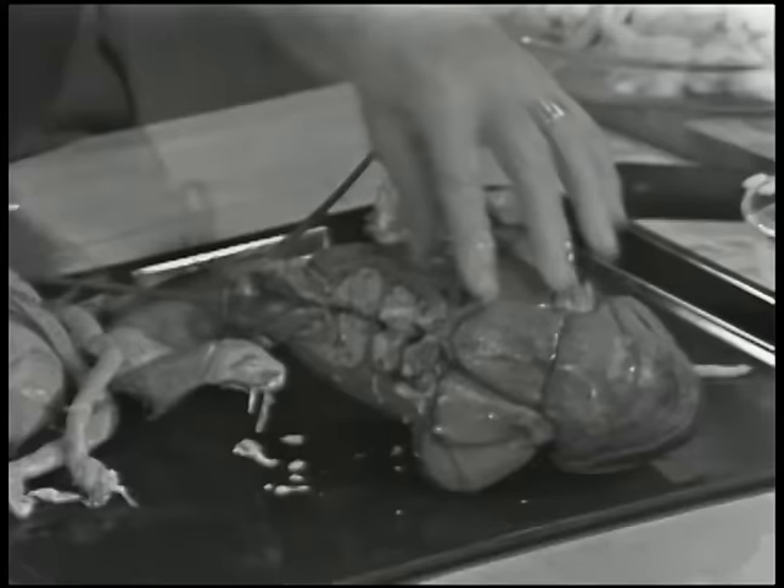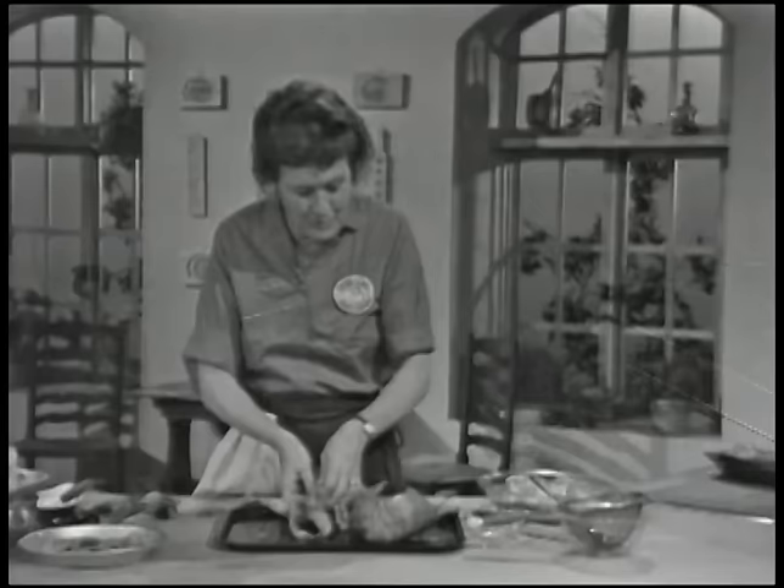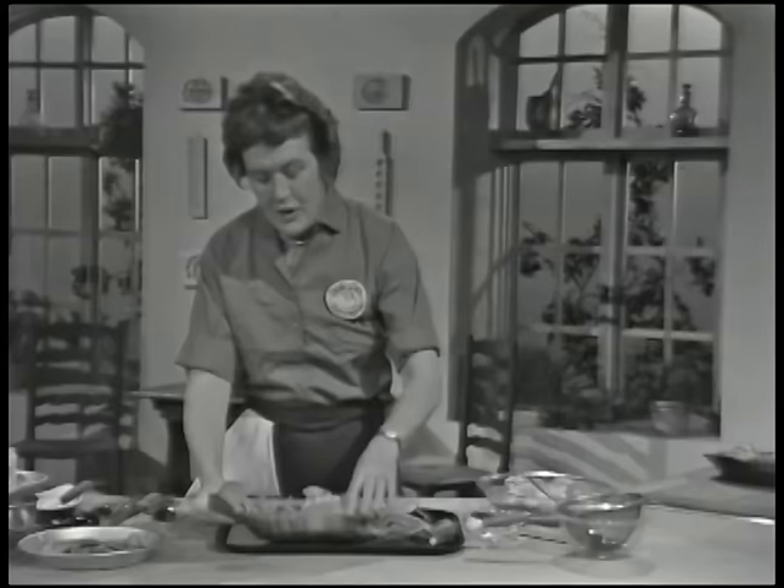The first thing to do is to take the legs and the claws off from the underside and take them off as close to the chest as you can. Some people say that the only tender lobsters are ones that are a pound and a quarter, but I find that these great big ones are just as tender. Because you're going to serve the lobster in the shell, you want to keep the shell absolutely whole.